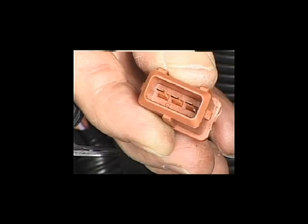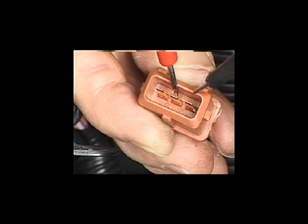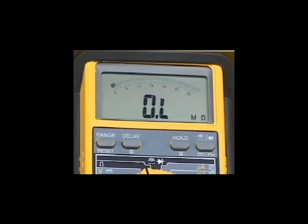Switch the meter to ohms and probe the centre and end terminals as seen here. Note the orientation of the plug. A reading of around 400 ohms should be seen, indicating that the inductive circuit is intact.